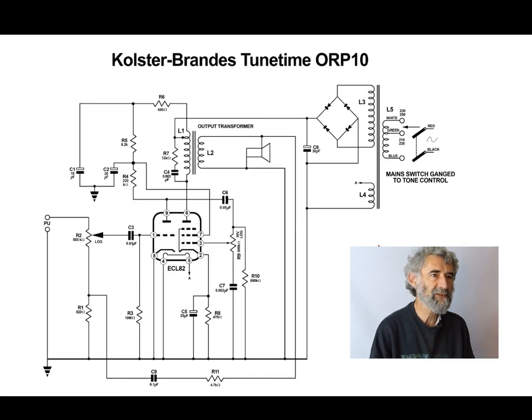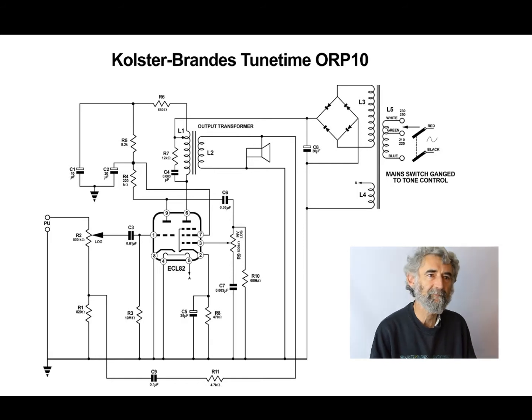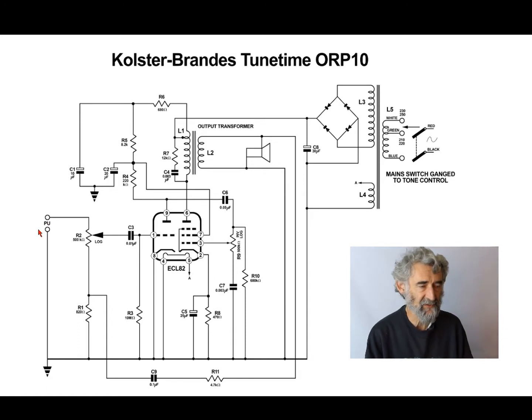Colster Brands TuneTime ORP10 record player amplifier. This is not a basic nasty AC-DC one — it's a proper AC-only amplifier. Starting at the beginning at the pickup terminals: this is for a ceramic pickup. It doesn't need the very high output of a crystal. The signal goes straight into the volume control — 500k log.